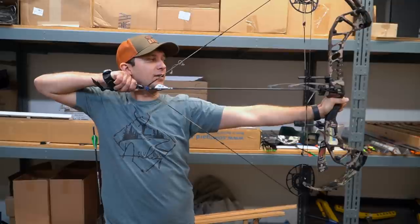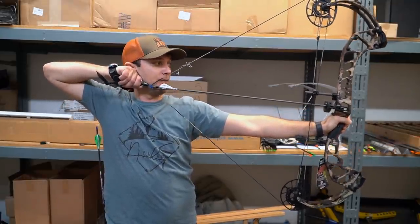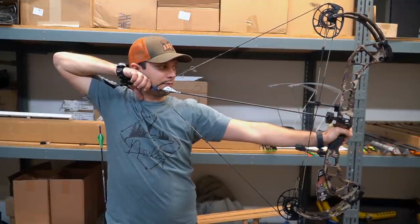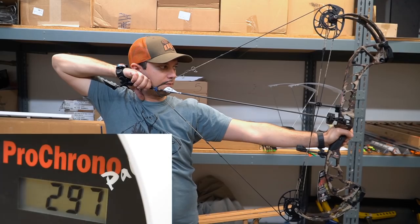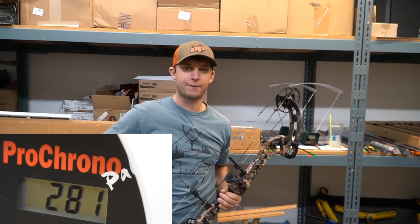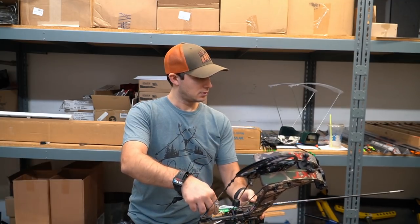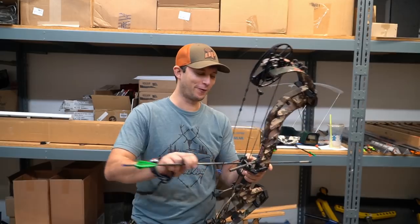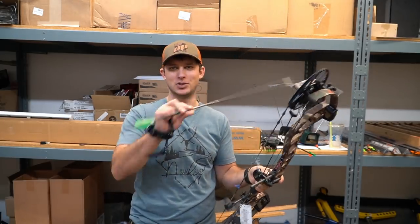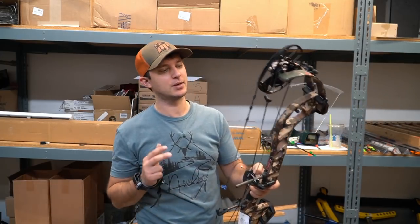It really dumps you nicely into the valley — very, very solid back wall, which I like personally just the way I shoot. 281 fps at 480 grains. This is a four-fletch arrow, so with the hostage rest style we have here, we're probably going to have to not shoot the 575 grain arrow — it won't clear.